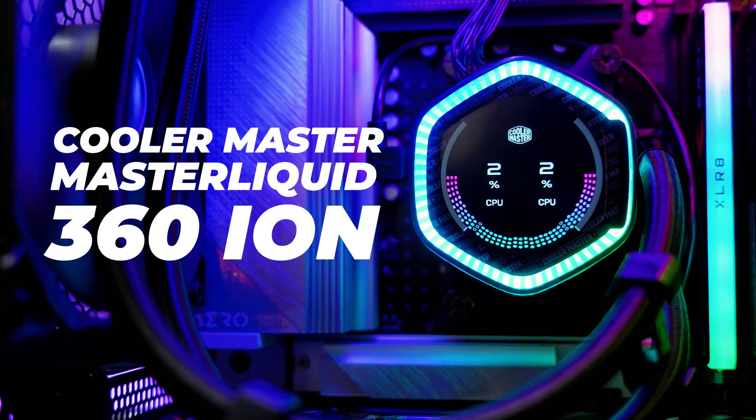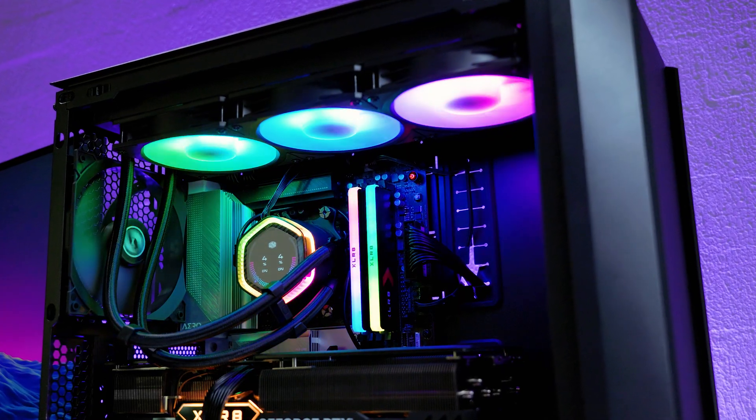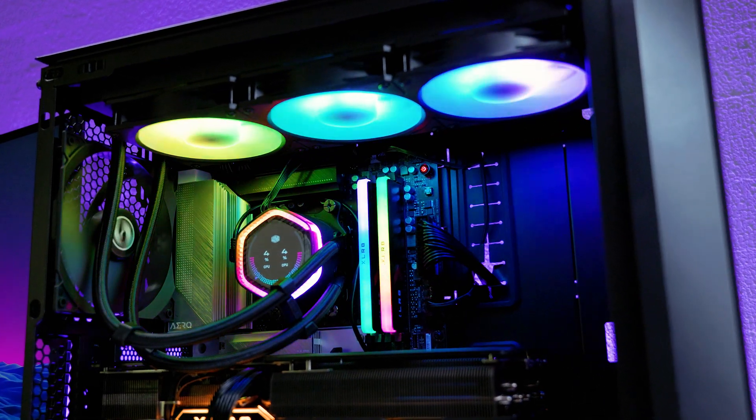The Cooler Master 360 Iron liquid cooler is one of the easiest coolers to install ever, but if you need help, I'm here to lend a helping hand. This video is for demonstration purposes only — it is not a review. Every system, motherboard, case, fan placement, and setup is different, so make sure you research what's going to fit in your case before you buy any parts. This guide gives you the fundamental idea of how to install this cooler in both AMD and Intel systems, so watch the entire video before asking questions.